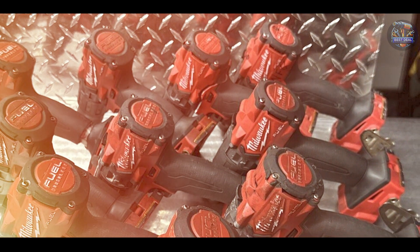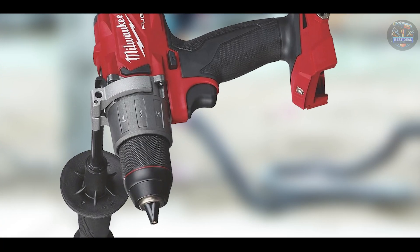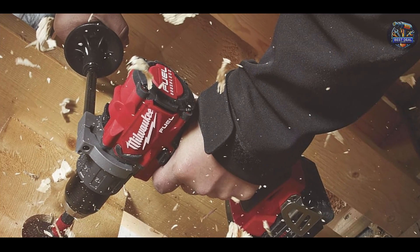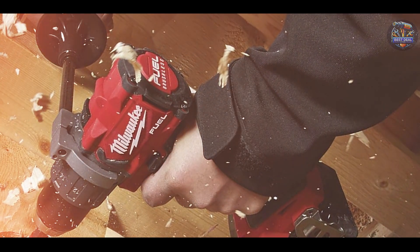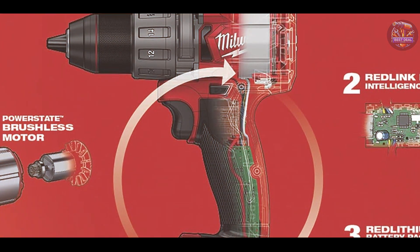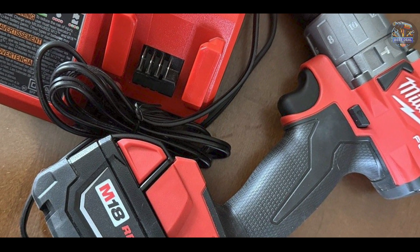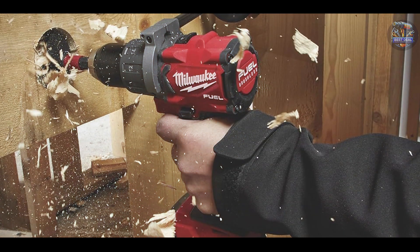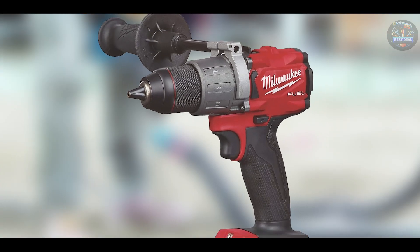Perfect for drilling into concrete, stone, and metal, the Milwaukee 2804-20 provides superior drilling power and control. The all-metal ratcheting chuck ensures secure bit retention, minimizing slippage and improving overall drilling efficiency. Users commend the ergonomic design with a comfortable grip and the integrated LED light that illuminates the work area. The included side handle enhances stability and control, making it suitable for precision drilling tasks. Constructed with Milwaukee's Red Lithium batteries and a robust housing, the 2804-20 is built to withstand rigorous use and deliver reliable performance over time.